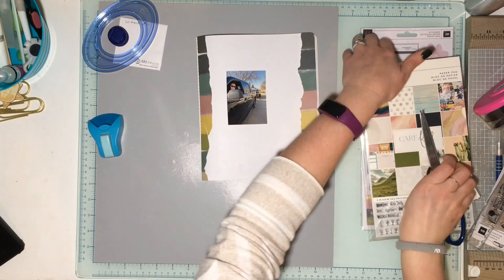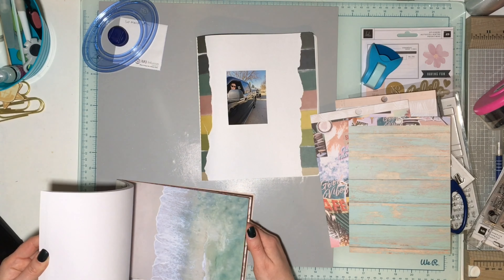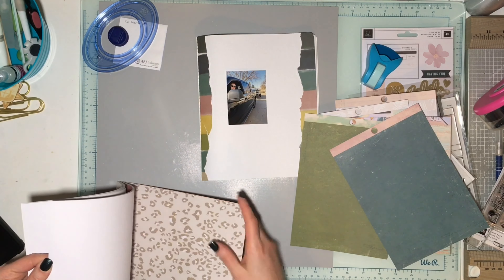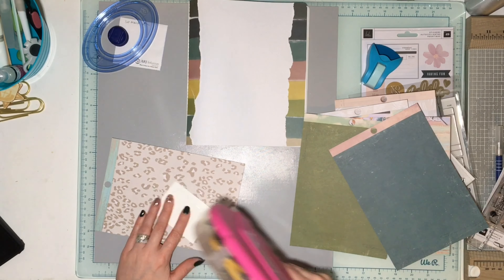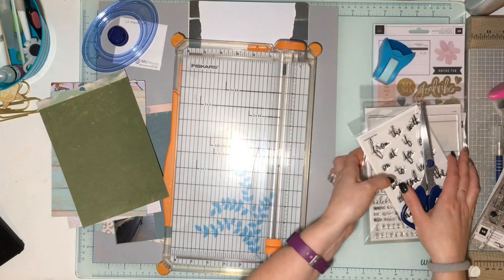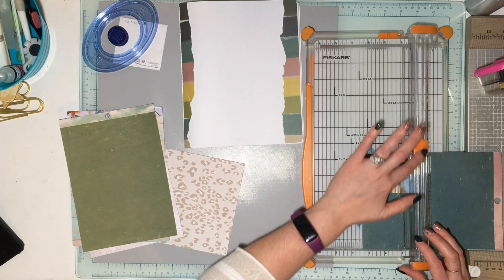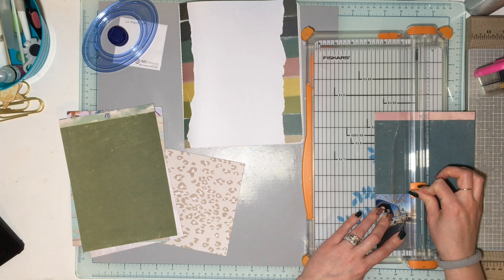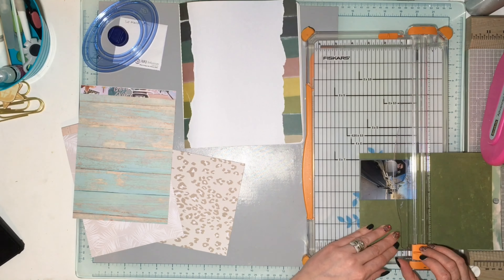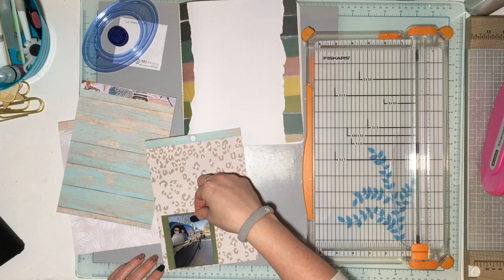It might not be the worst thing — I can have the bringing-the-boat-home layout and then a title page after. I decided to do just the one photo on this page: my husband driving the boat, which I thought would be a good intro, just with the date. The second page is going to be the other photo of my son sitting in the boat, and I'll have more journaling with that one about how excited we were.